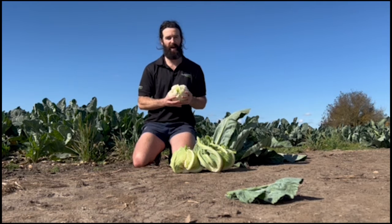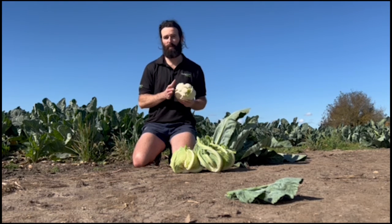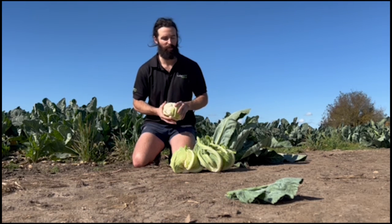The tuck on this variety is fantastic — as you can see there, it's very dense, very heavy. This is a one-kilo head and that from this crop is quite common, so that's what you can probably expect at harvest. I'd say probably two passes is what you need to go through this crop, and as the season progresses into the cooler months, you'd probably take three harvests to get through, but two is most likely the approximate.